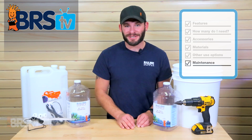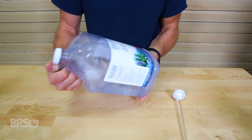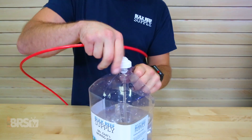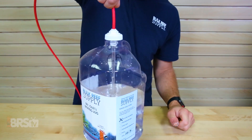Depending on what you choose to dose, it may be a good idea to maintain these containers periodically, and a quick rinse with RODI water can help to reduce any precipitate buildup. Other than that, after removing either of the dosing lines, be sure to double-check the connections for a tight seal to ensure that no air can get drawn into the tubes. This will help to maintain a steady and accurate dose at all times.